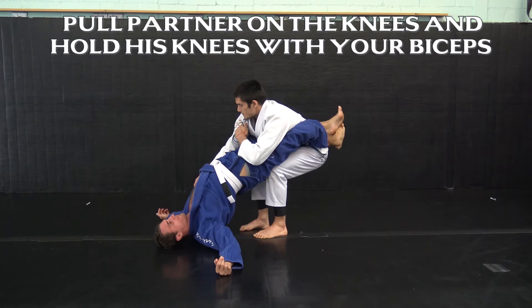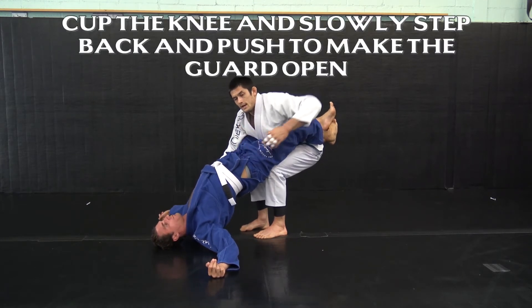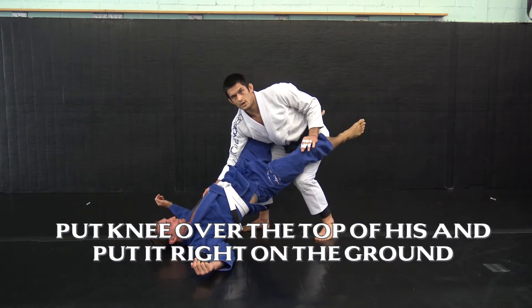On my right side I'm gonna keep my bicep turned out so that my shoulder is holding his knee behind me. On the other side I cup his knee — I'm not even grabbing the pants, I'm just gonna cup the knee — slowly step back and push so his guard opens.